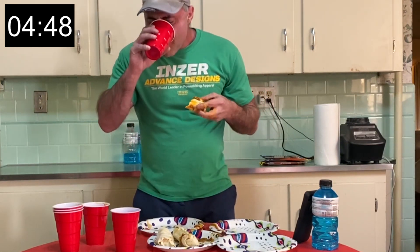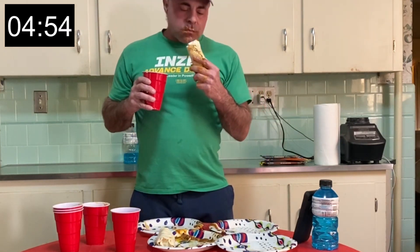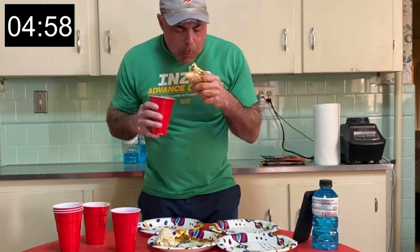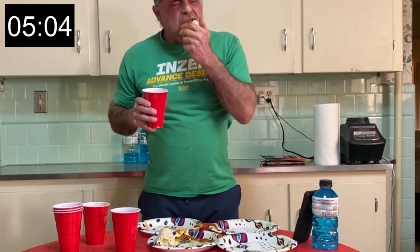All right. Almost done — I'm going so slow at this point. The practice is kind of a moot point, but it was still fun. I think I'm going to call this one the cheapo burrito challenge. I don't even remember the names of these things. I'm never buying them again, I know that.